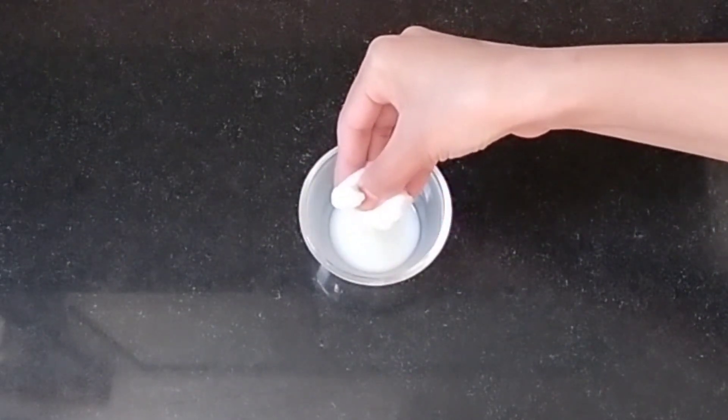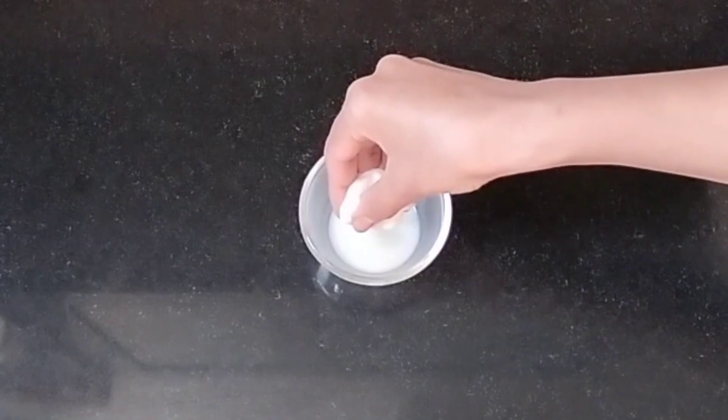So what you should do is take a little milk in a bowl, add a cotton ball and dip it, then apply it properly to your face. My skin is a combination skin, so I don't use milk in the winter because my skin is a little oily.